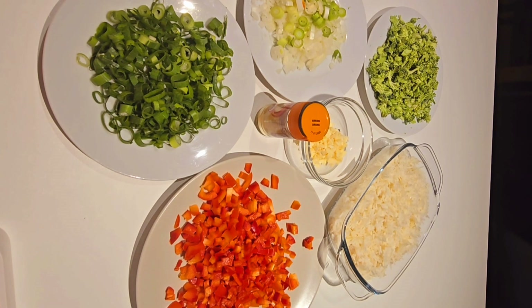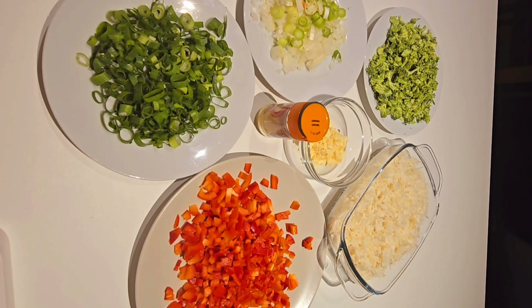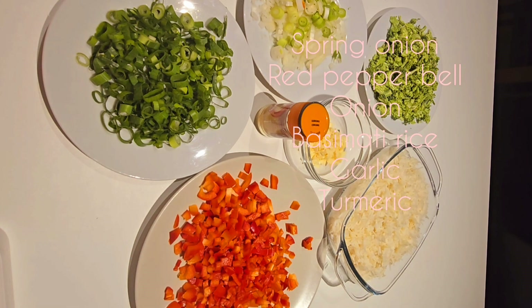Hello guys, welcome to my YouTube channel. Today we are going to make a quick garlic turmeric rice.